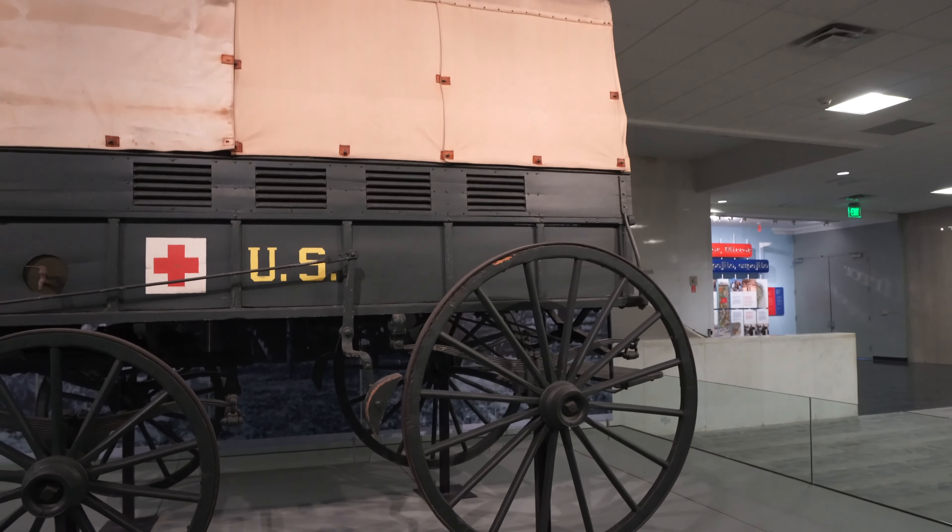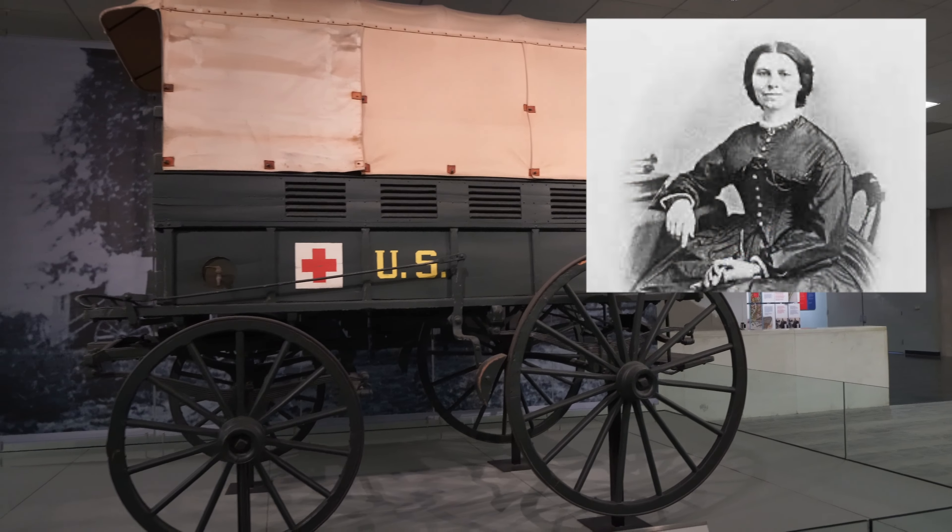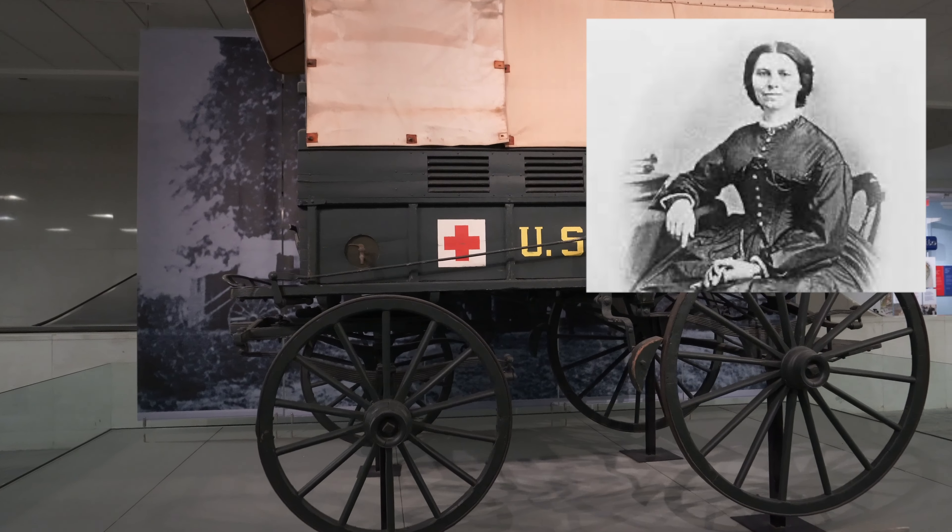It's Clara Barton's ambulance. Something you don't see every day.